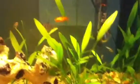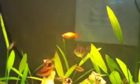Skirt's looking good, skirt's a little feisty. That's my swordtail getting really big — it's almost the size of the cherry barbs.